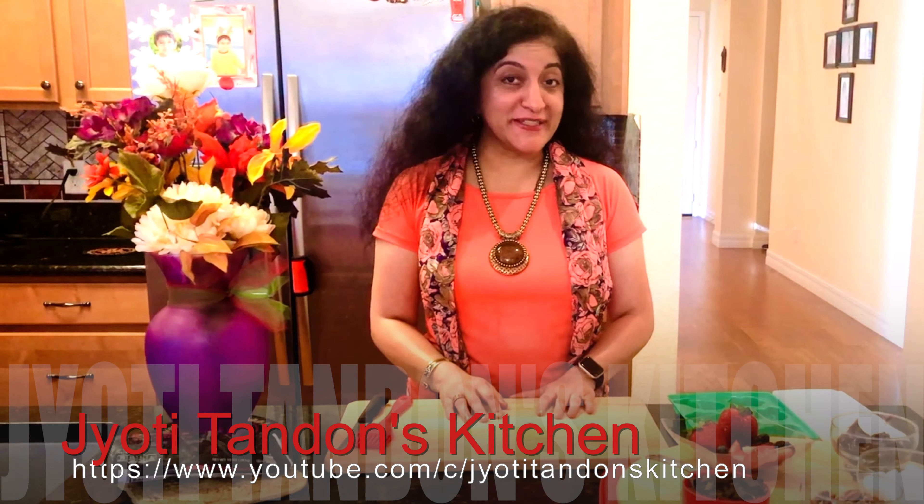Hello friends, welcome to Jyoti Tandon's kitchen. Today I'm sharing a recipe which is delicious — it's a kid's delight or a kids at heart's delight — and that is homemade gourmet chocolates. So let's get started.